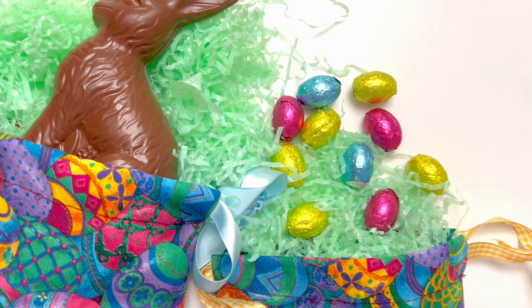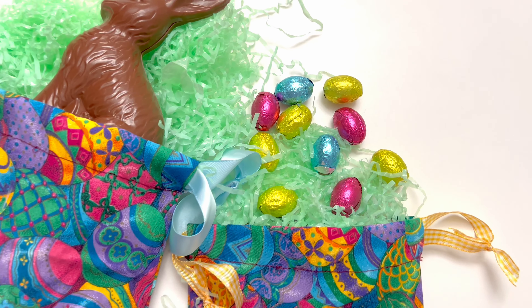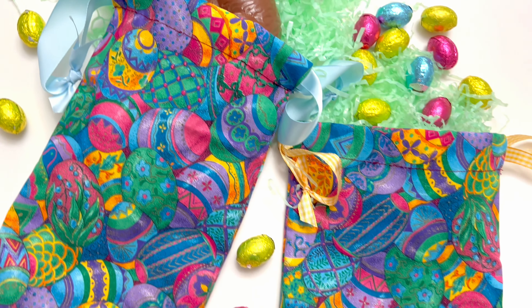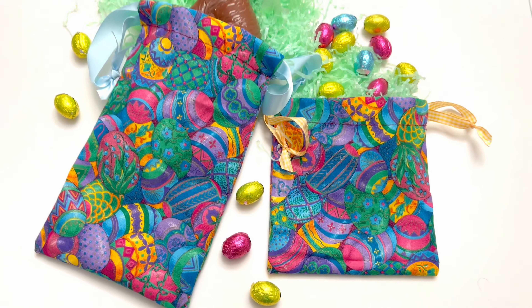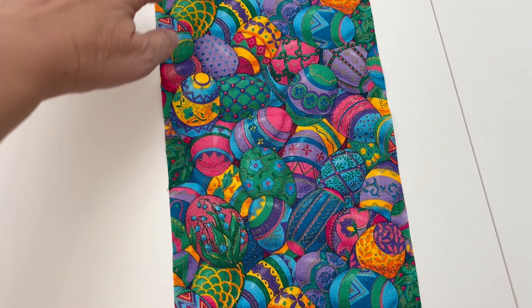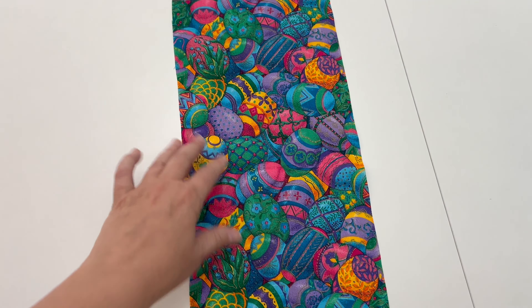These Easter goodie bags are so incredibly easy to make and they are a great alternative to an Easter basket. If you just want to give a little gift or give something to teens and tweens, these are the perfect solutions. Here's how to make it — sizes are customizable so you can do it to whatever size you want.